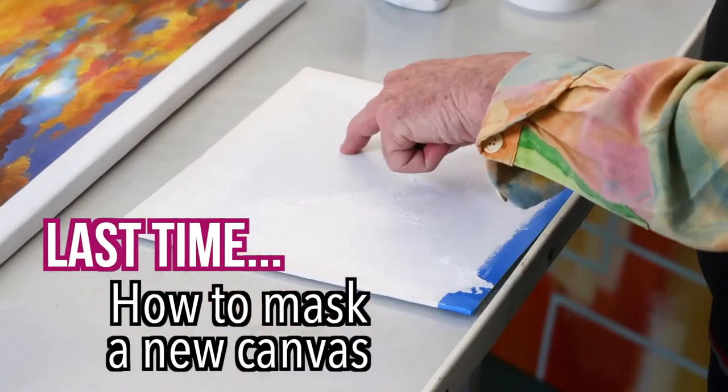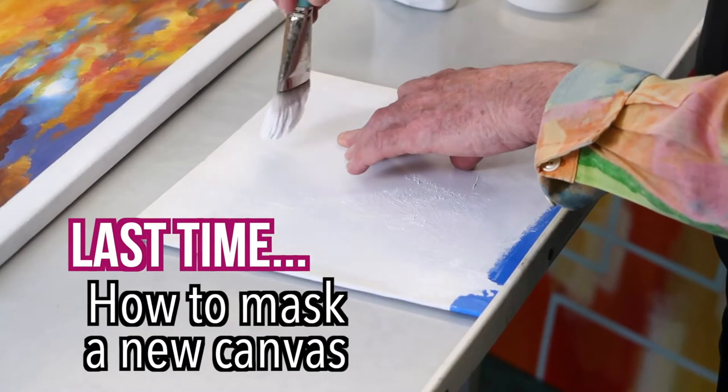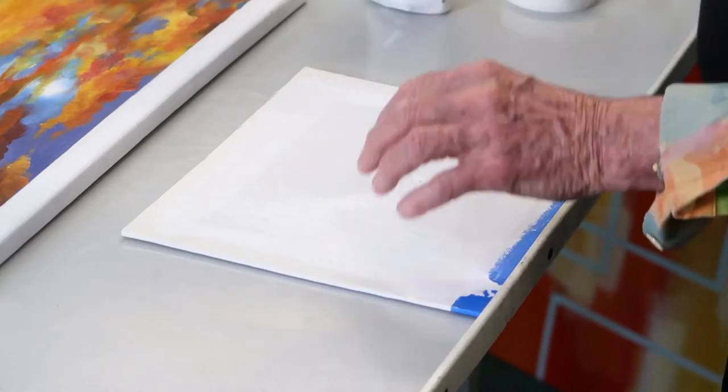What's happening is the base colour is being repeated under here. Any paint that's going to get in under that tape is base colour. So when you paint over the top of it, there won't be any contrasting bleeds. Does that make sense?